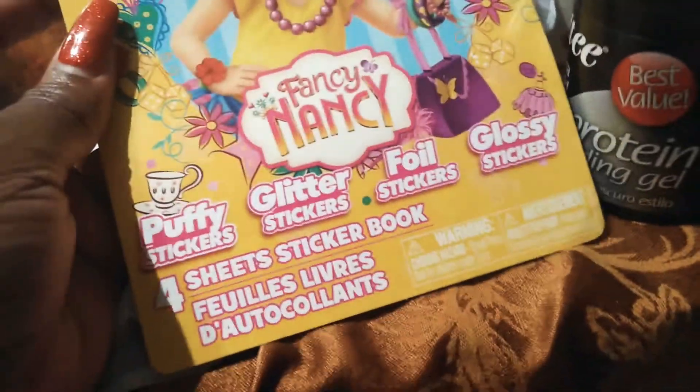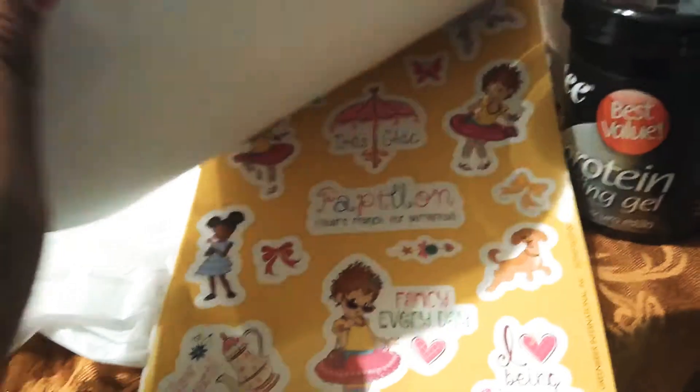Now one of my grandbabies loves Fancy Nancy. So I went on and got them — even though she's not really old enough for these stickers and stuff — because I'll probably do some arts and crafts with her. She loves Fancy Nancy.